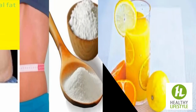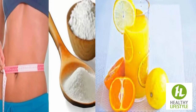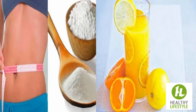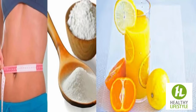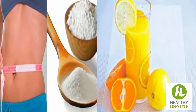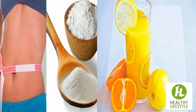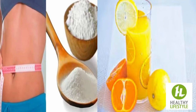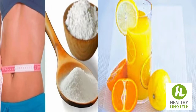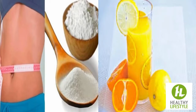Baking soda and lemon juice or grapefruit. Ingredients: 1 teaspoon baking soda, 1 lemon or grapefruit, half glass of water. Instructions: Mix the lemon juice or grapefruit juice with baking soda in a glass of water. Stir well to completely dissolve the ingredients. Consume the mixture on an empty stomach, 20 minutes before breakfast.